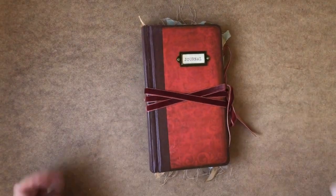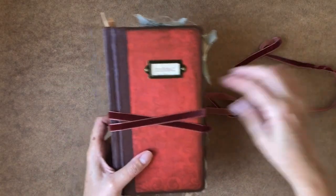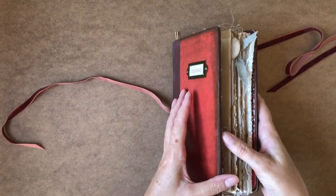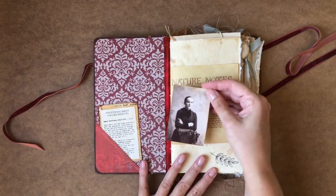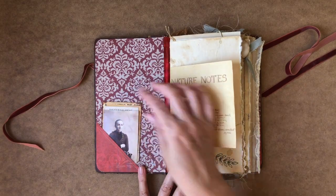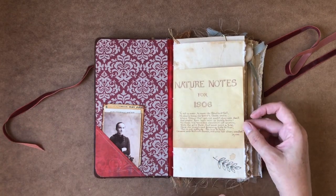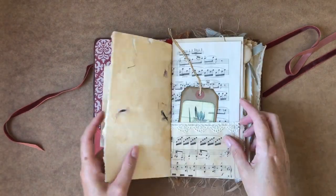This one is Agnes — Agnes Arbour. This has a nice sort of wrap-around tie which is attached to the spine on the back. Agnes was a botanist in the early 1900s. This is Agnes here, and this is her little bio, and that will tuck into the corner pocket there. So I've included in here lots of botanical imagery and quotes, some pages from Edith Holden's Edwardian diary, and some lovely handmade papers as well.